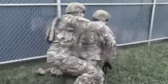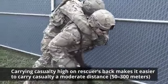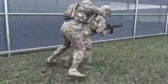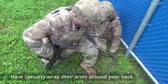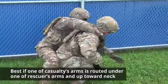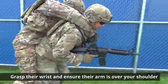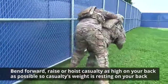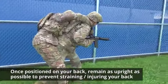Now we're going to discuss the pack strap carry. The casualty's weight rests high on the rescuer's back, making it easier to carry the casualty a moderate distance — up to 50 to 300 meters. To eliminate the possibility of injury to the casualty's arms, hold the arms in a natural position around your neck. Squat in front of the casualty facing the same direction. Have the casualty wrap their arms around your neck, with one arm routed under one of the rescuer's arms and up towards the neck. Lift the casualty to a standing position using your leg muscles. Grasp the casualty's wrist and ensure their arm is over your shoulder. Bend forward and hoist the casualty as high on your back as possible. Once positioned, remain as erect as possible to prevent straining or injuring your back.